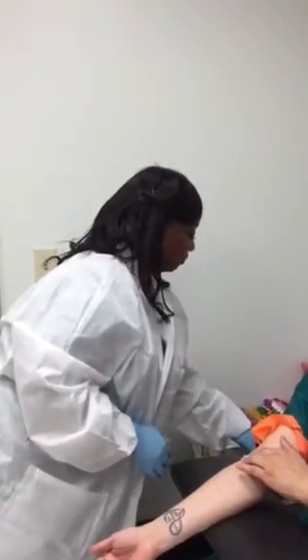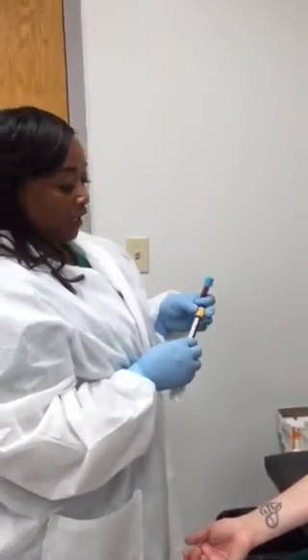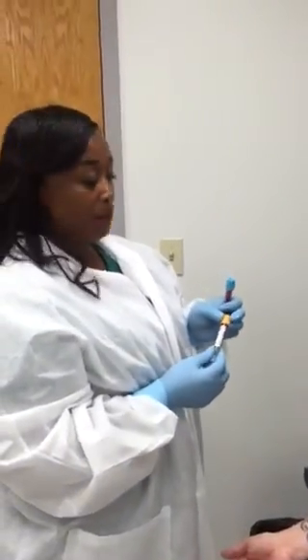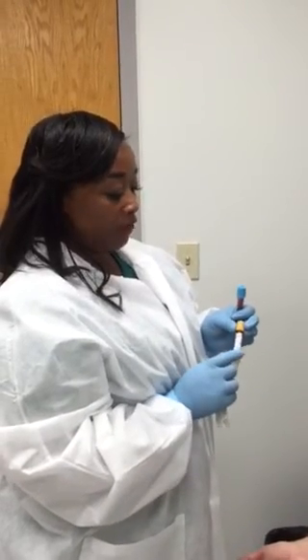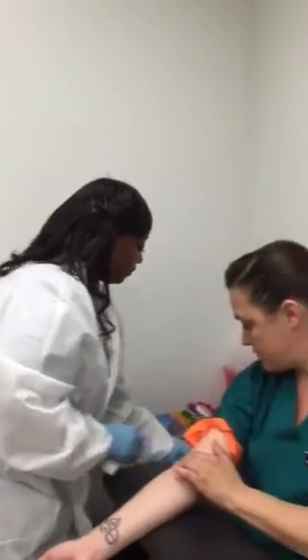At this point is where she will label the tubes. So Teresa, what's the information that goes on the tube? It's going to be the patient's name, patient's date of birth, MRN number — which is the medical record number — the phlebotomist's name, initials, the date, and time. Excellent. Thank you.